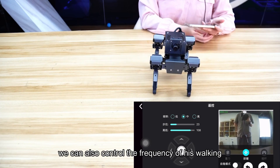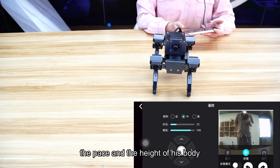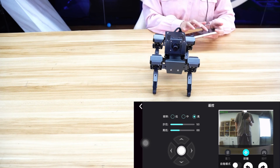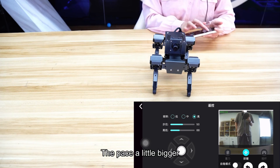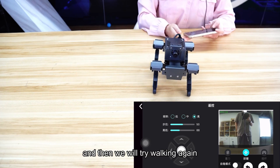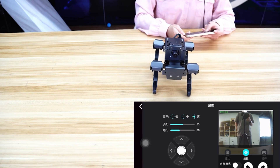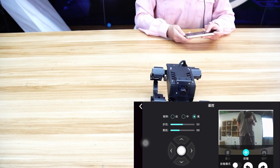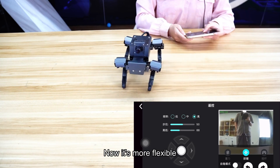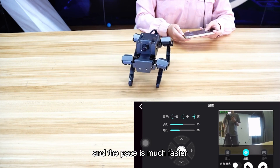In addition, we can also control the frequency of his walking, the step size, and the height of the body. Let's try it now — turn the frequency down, make the pace a little bigger, and the body height shorter, then try walking again. Now it's more flexible and the pace is much faster.